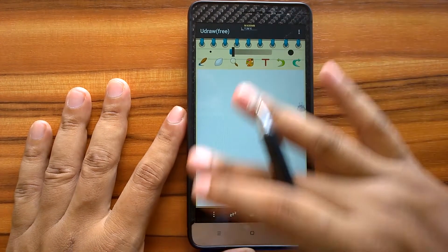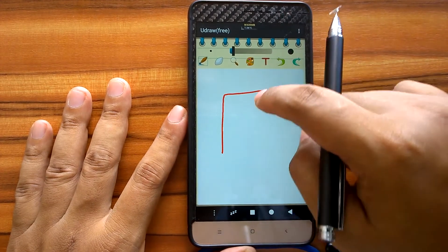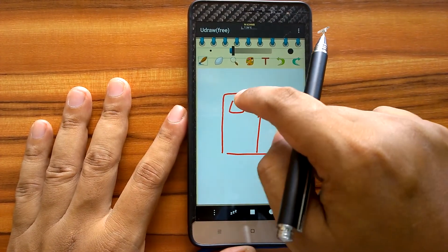The main advantage of this disc tip stylus is that because the tip is small, we can see the line on the screen clearly. Therefore, we can draw in more precise and detailed manner.